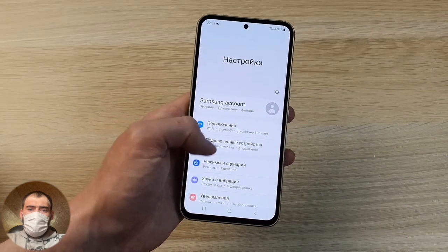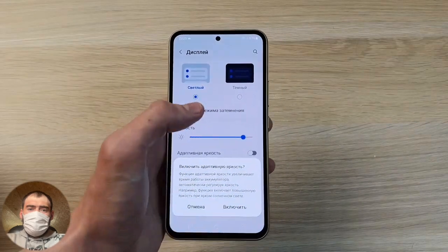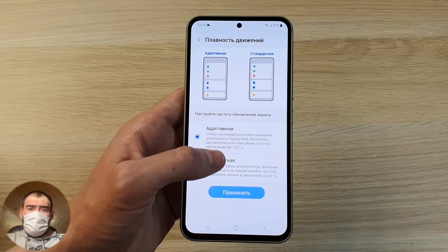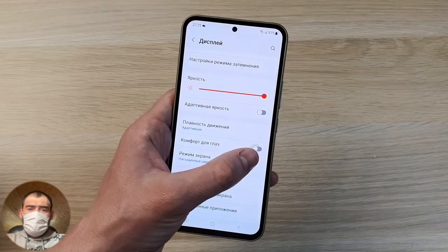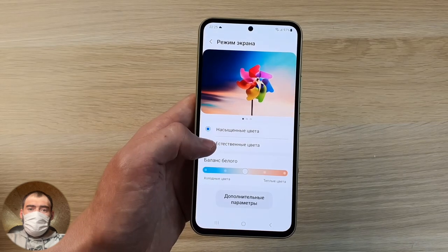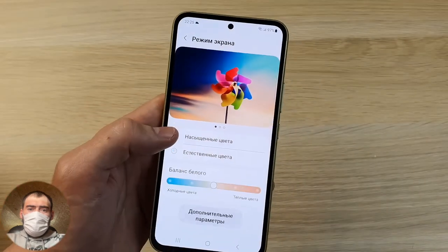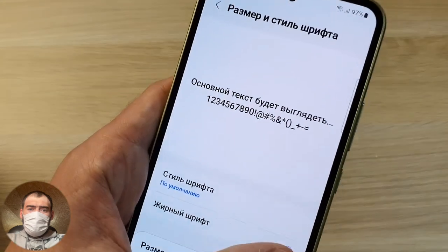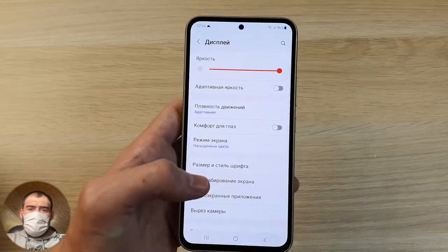In the screen settings, you can put a dark or light theme, control brightness automatically or manually. You can put adaptive frequency control — it will increase to 120Hz — or set it to standard 60Hz. I advise adaptive mode. There is a comfort for the eyes mode that removes blue glow, making the screen more yellowish. You can also adjust screen color — if you don't like vivid colors, you can set more natural colors that are more muted, similar to IPS matrices.